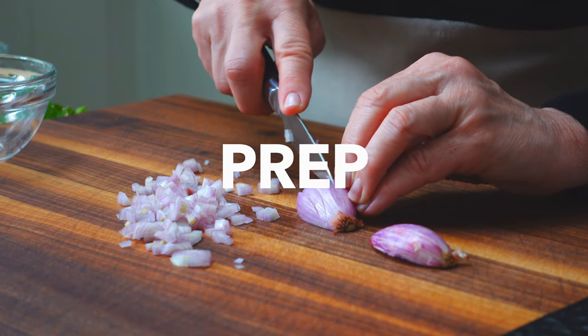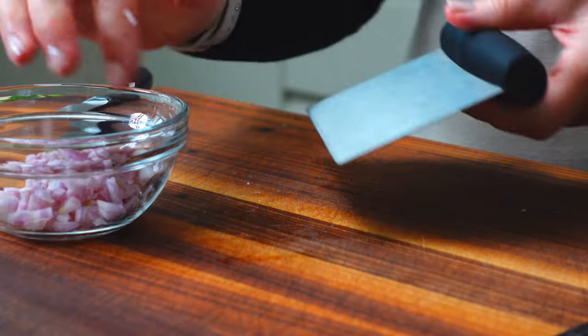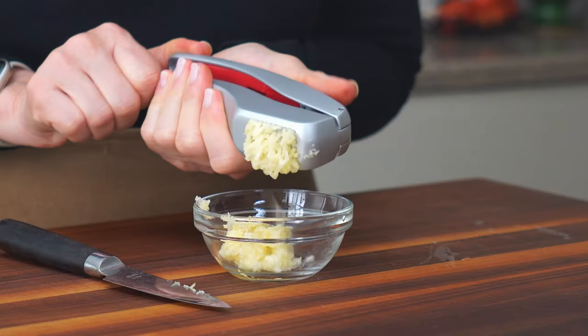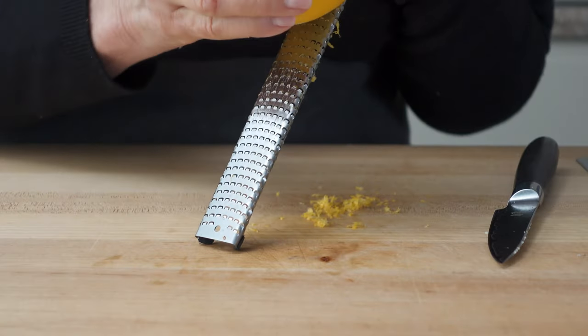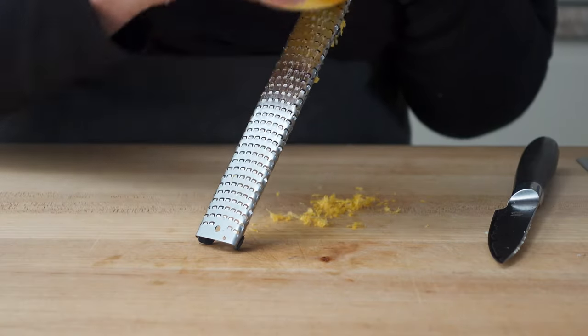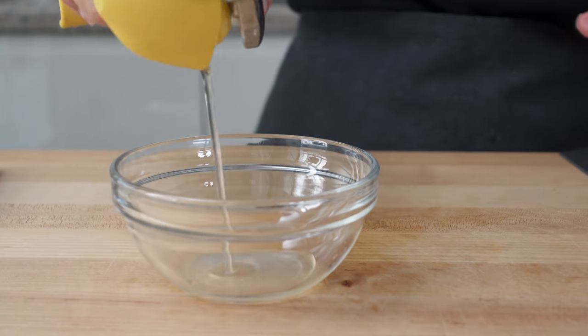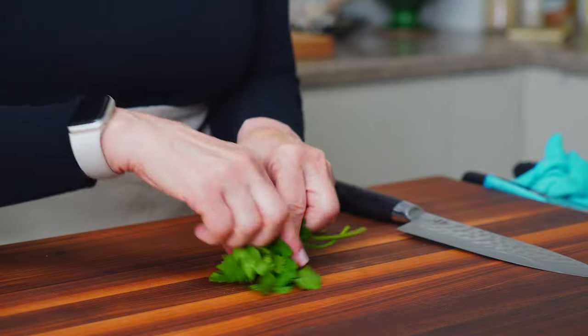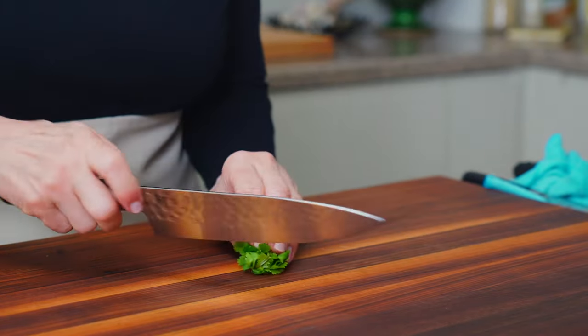Mince two shallots and two tablespoons of garlic. Zest and juice one to two lemons — we'll need a quarter cup of lemon juice total. Finish the prep work by mincing one quarter cup of fresh herbs. Today I'm using cilantro.